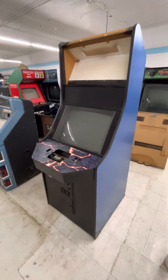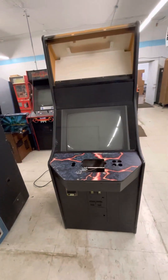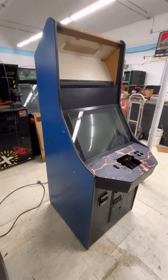All right, we have got a Dragon's Lair 2 cabinet here. This is — I think you could probably tell — this is a project. This is not a complete working Dragon's Lair 2, but it was when it was born.